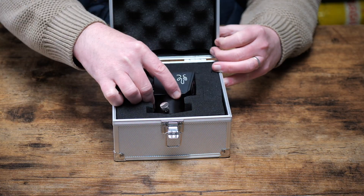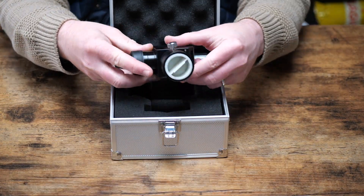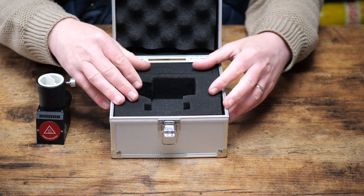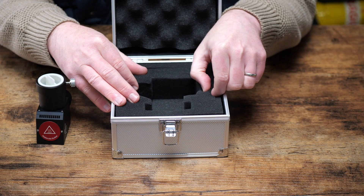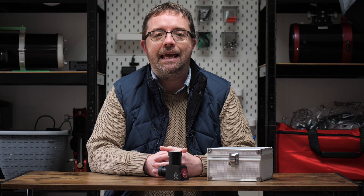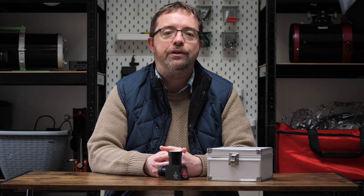Let's fully unbox the Lunt Wedge now and I'll take you through some of its features. The Lunt Wedge comes in a sturdy metal case which is filled with soft and secure foam cut to the shape of the wedge. This is great if you'll be transporting the Lunt Wedge or if it's being stored away when not in use. There's also room for some optional accessories which I'll cover later in the video.